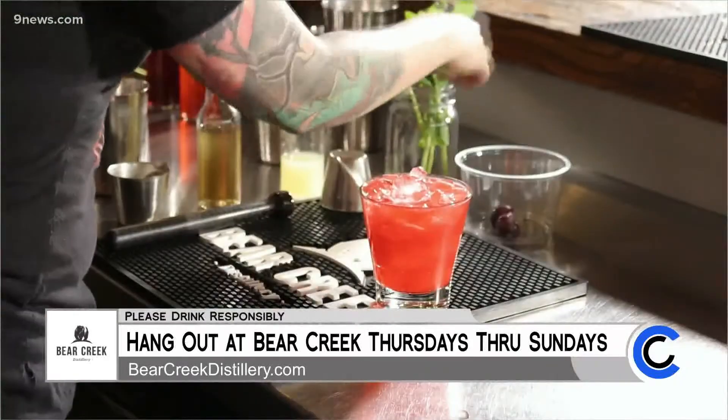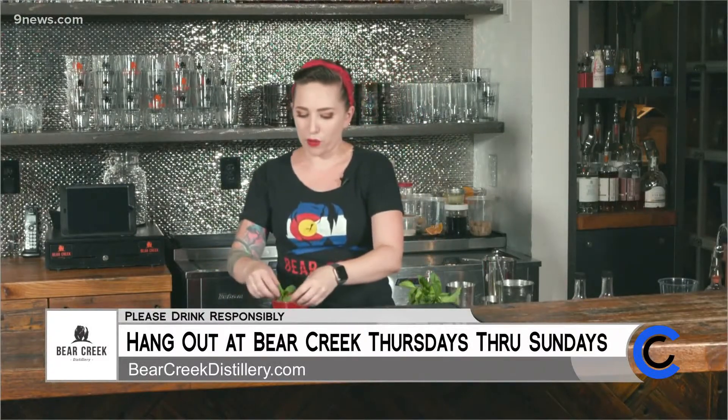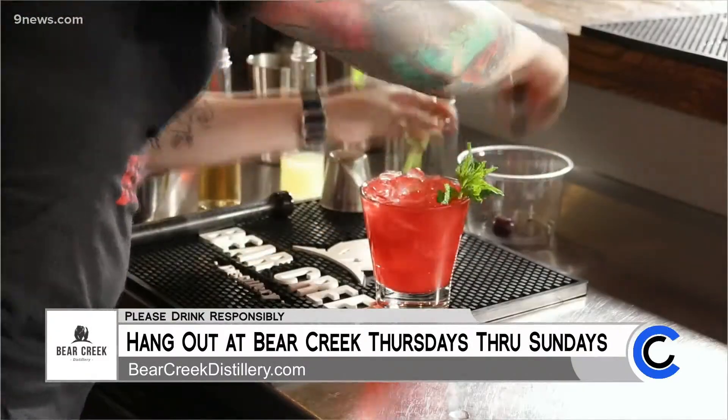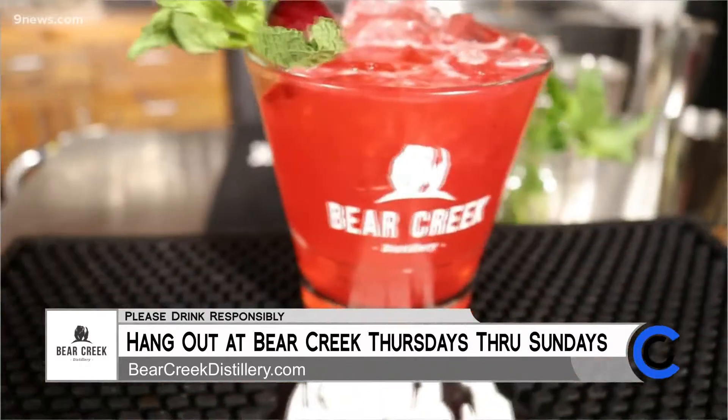Now that that's all chilled and delicious, we are ready to strain into our cocktail glass. Since we're using this cocktail strainer, you don't have to worry about those cherry pits — they're going to stay in with the ice. Then just a fun little garnish: a nice mint sprig — give it a slap to wake up all those oils — and then a nice cherry garnish. And there you have the infamous Porch Crawler. Enjoy.